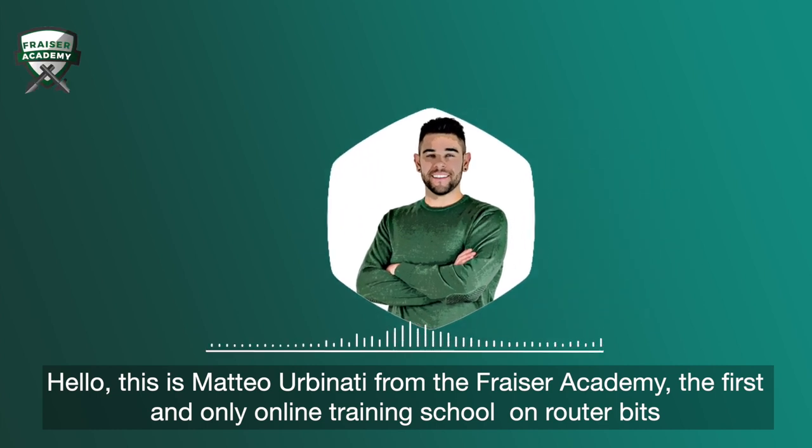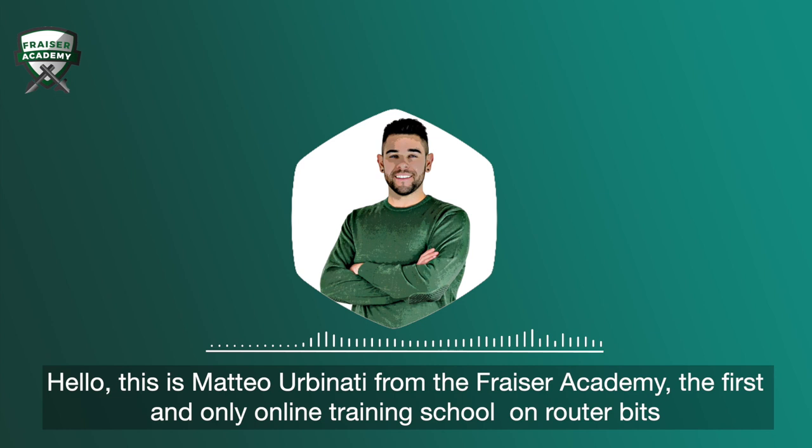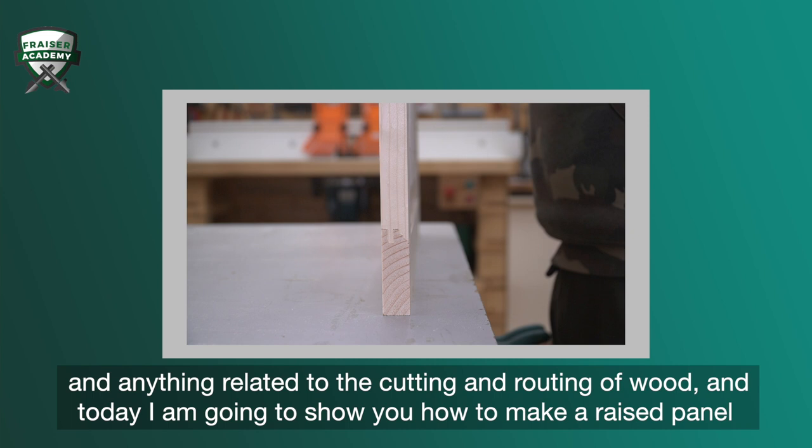Hello, this is Matteo Urbanati from the Fraser Academy, the first and only online training school on router bits and anything related to the cutting and routing of wood. And today I'm going to show you how to make a raised panel cabinet door in a simple and easy way, even if you are a beginner.